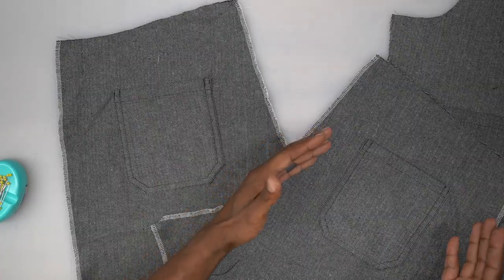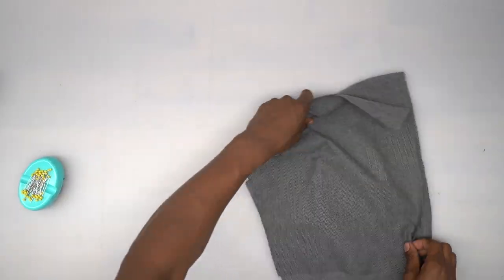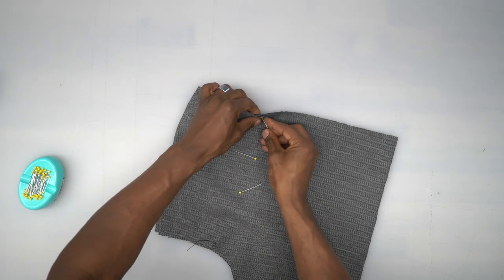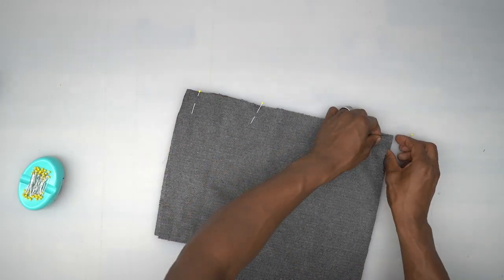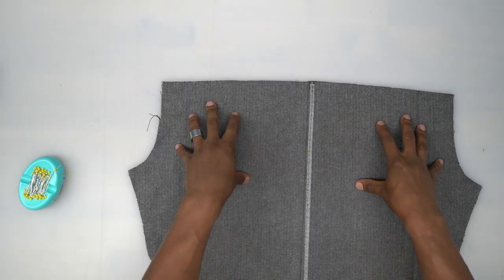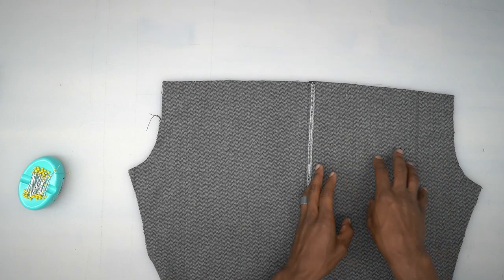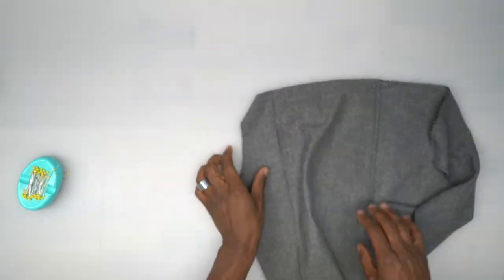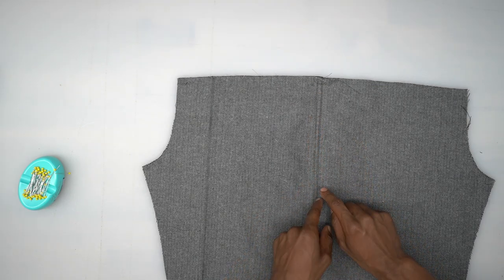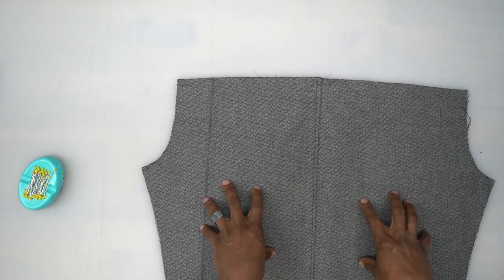Now we're going to work on the two back bodices. With right sides facing, put them together — there should be three notches indicating the back. Pin and stitch down using five-eighths of an inch seam allowance. Back from the machine, I serged both seam allowances together, pushed them to the right, and pressed to one side. On the right side, I edge stitched close to that seam allowance and then did a second row a quarter inch away. Get used to this double top-stitching — it's the design of this pattern.